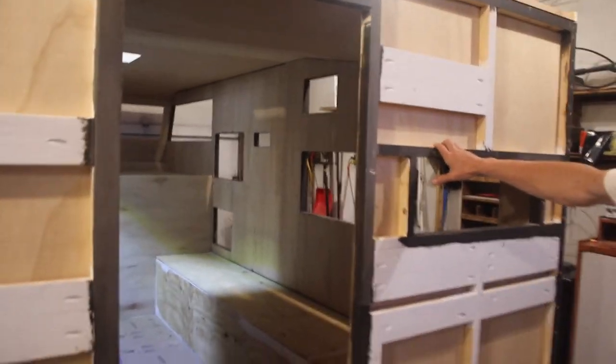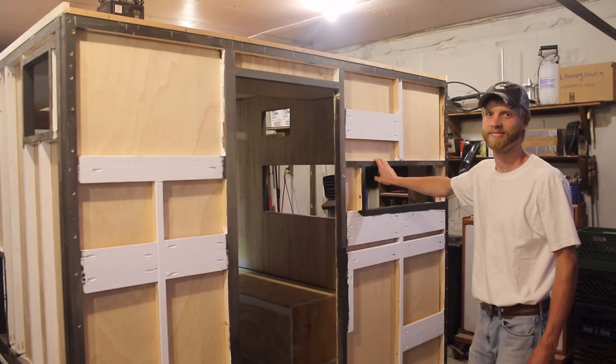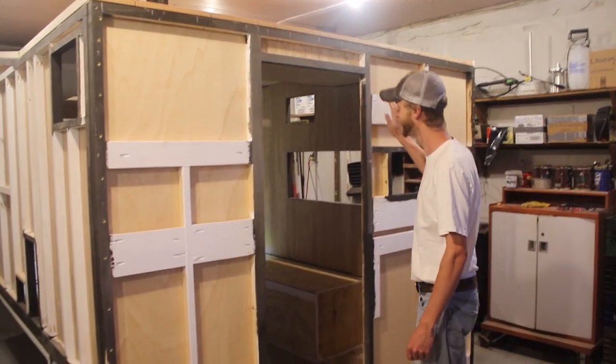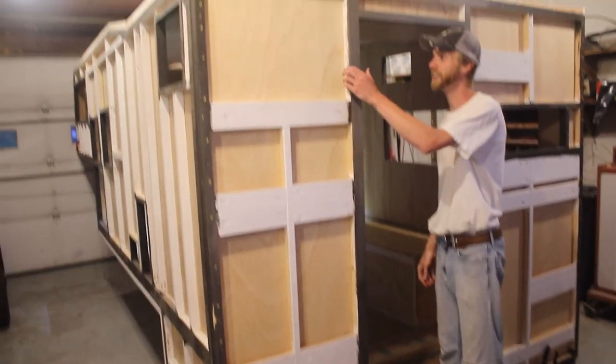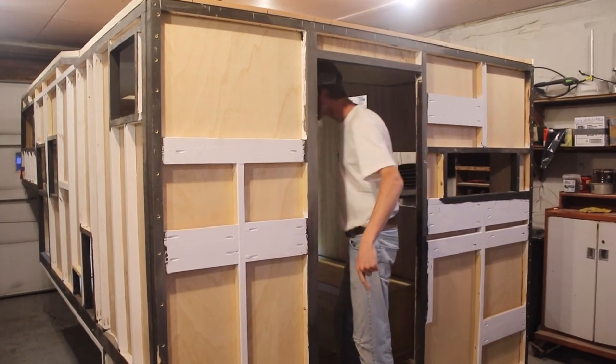So there you go — it is a box. It's been a long time coming for this. We're proud of it. We've got a lot of stuff ahead of us obviously, but I'm going to shut the lights off and go to bed. Good night.